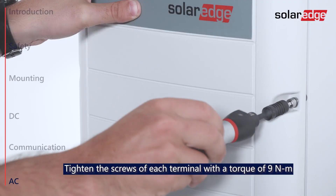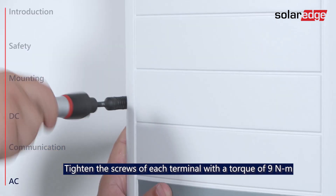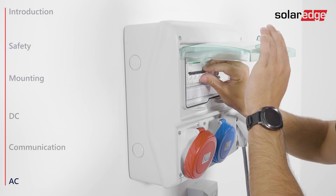To end the installation, close the inverter cover, fasten the screws, and lastly turn on the AC circuit breaker.